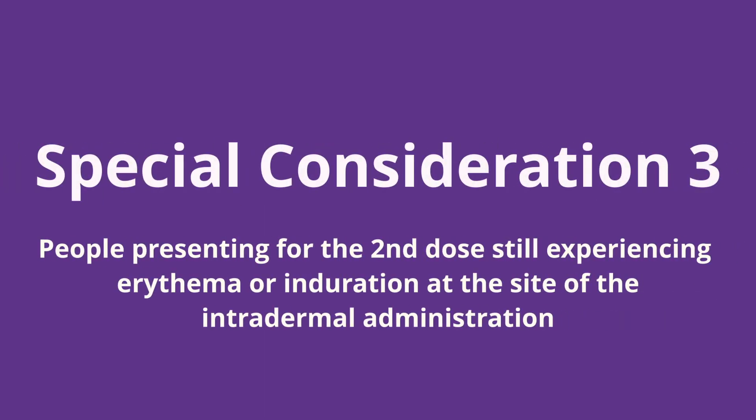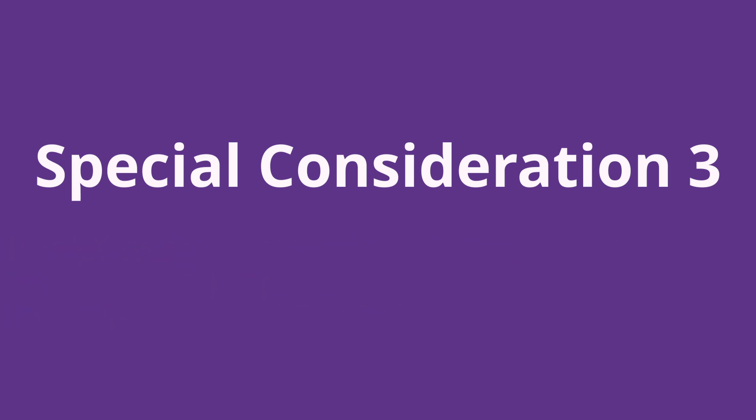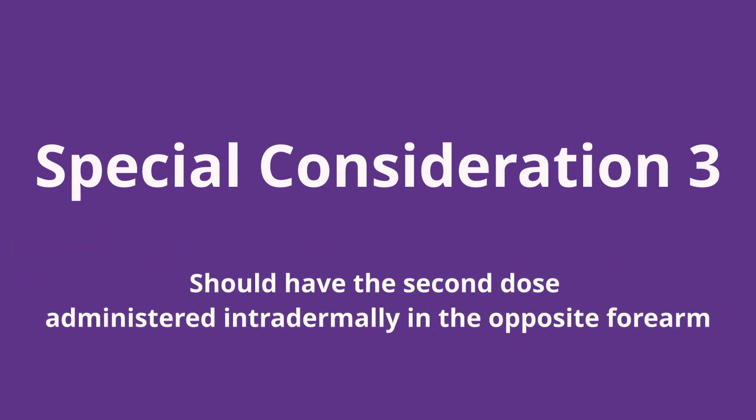The third special consideration is for people who present for their second dose while still experiencing erythema or induration at the site of their first vaccine dose. For these individuals, the second dose should be administered intradermally in the opposite forearm.